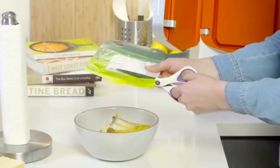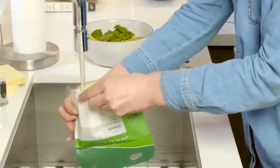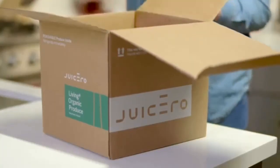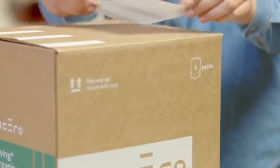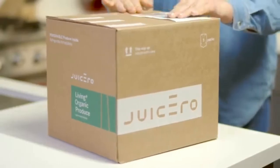Cut the pack open and empty the pulp into your compost. Rinse the pack thoroughly. Place your empty packs in a box. When you're ready to send them off for recycling, visit juicero.com for a prepaid shipping label and attach it to any box or envelope you have handy. Drop your packs off in the mail, or if you have a bulkier package, leave it by your mailbox for pickup. It'll be on its way to be recycled soon.